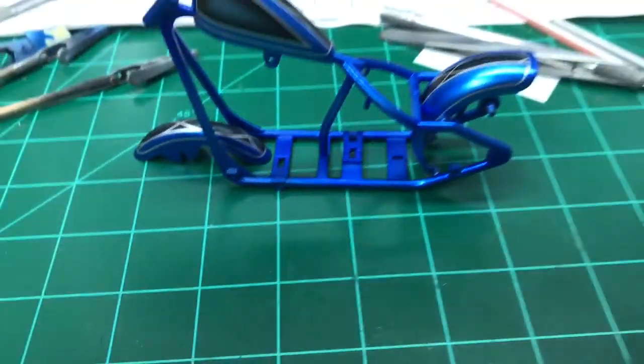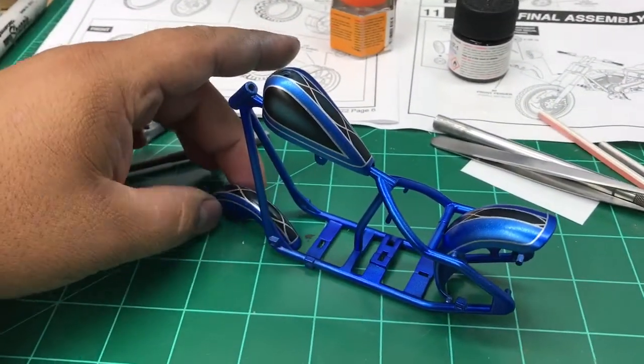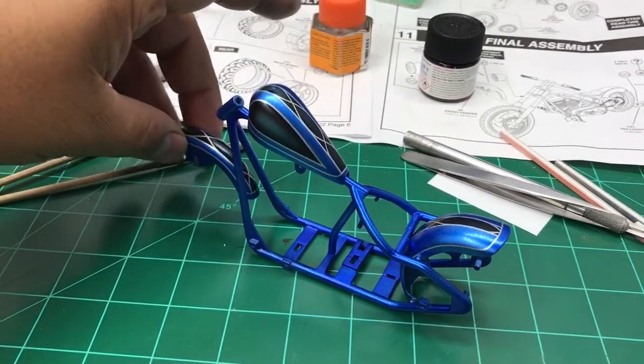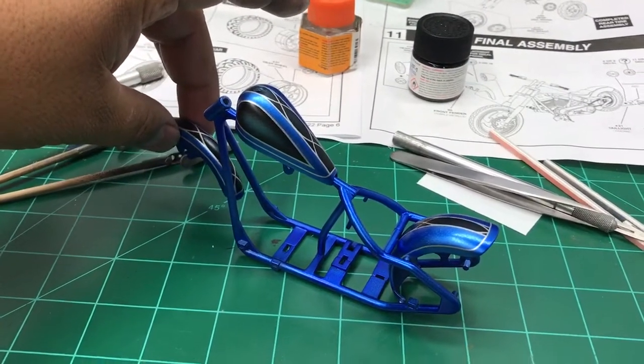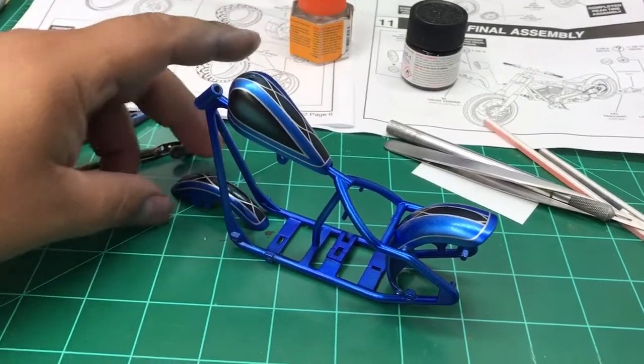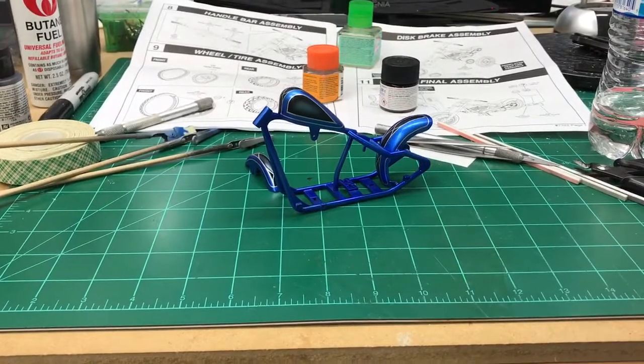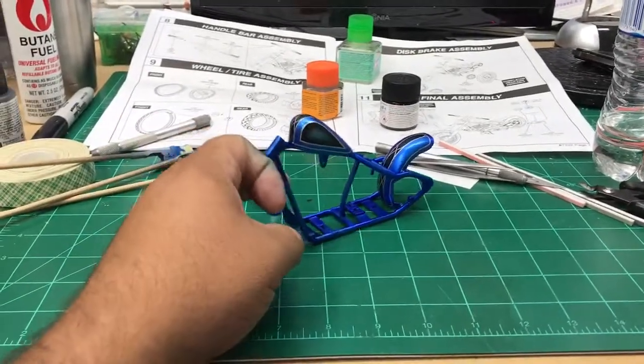I'm hoping it will pop out a little more with the clear coat. This is what it's going to look like. I just got to clear it — I'm gonna let it sit for a day or two and then go ahead and clear it.